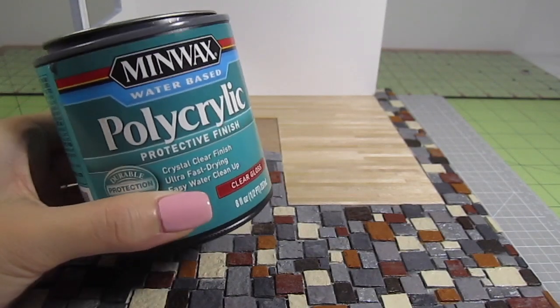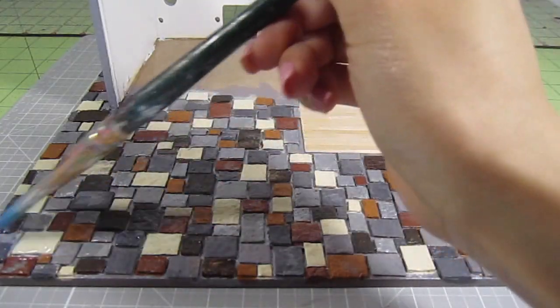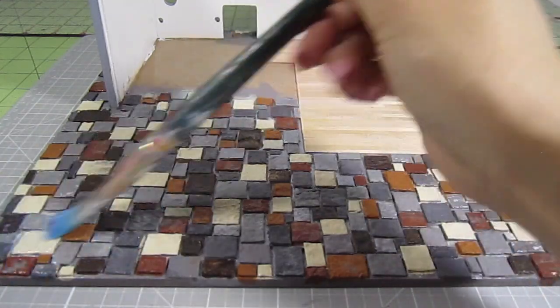I'm using polyacrylic varnish here as a sealer. The reason we're sealing it is because we'll be rubbing in some grout later. If we don't seal the paint, the colors will rub off and bleed into one another.